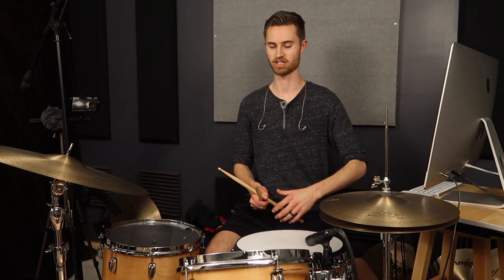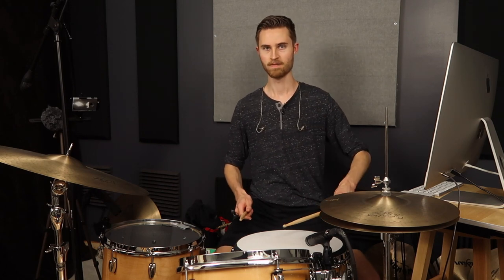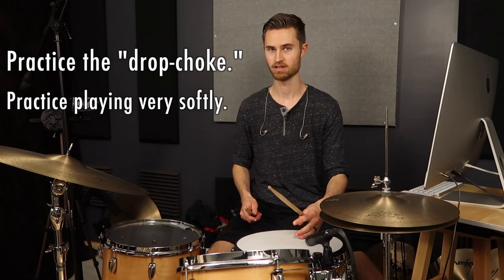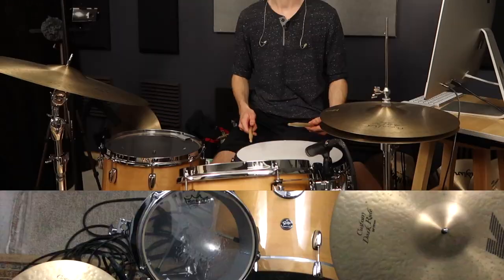Do it with a metronome. Make sure you're not rushing — it's easy to get out of control and trip over yourself. So keep it slow and steady. If you do that, I guarantee it's going to help you with your ghost notes. Work on the drop choke to set yourself up for success, and practice playing singles, doubles, whatever — quietly, patiently, slowly and then a little more quickly — in order to stabilize your ghost notes.